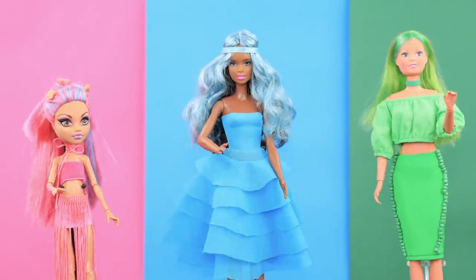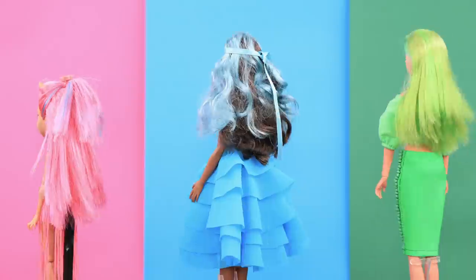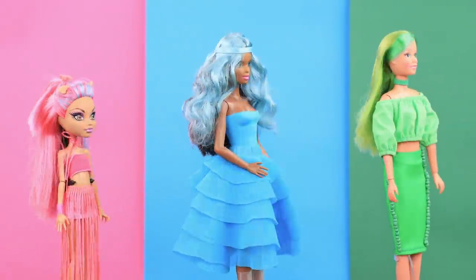How to make a color challenge for dolls? Everything pink, blue, or green! Watch in our new video!